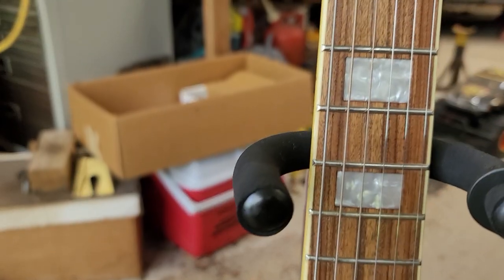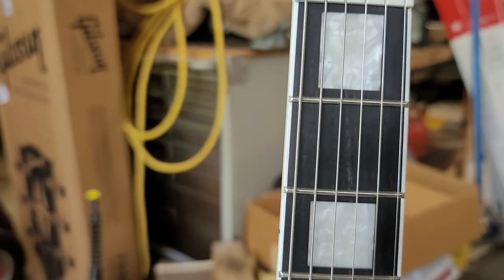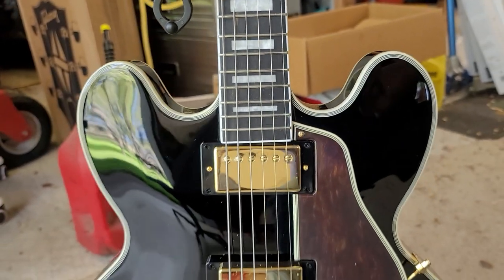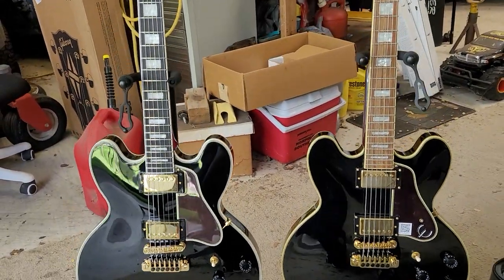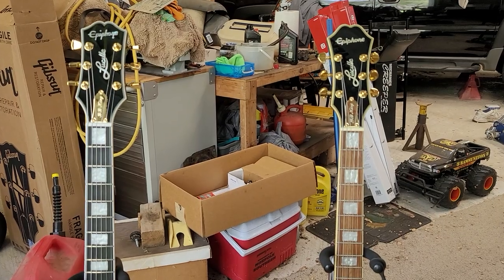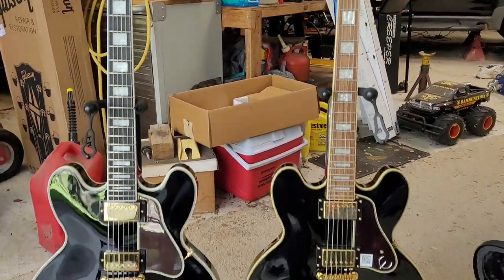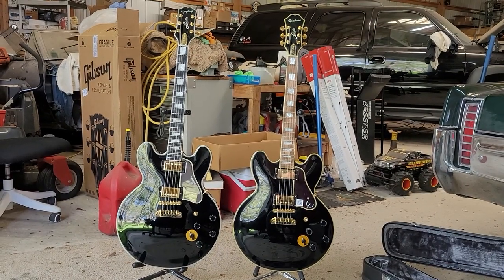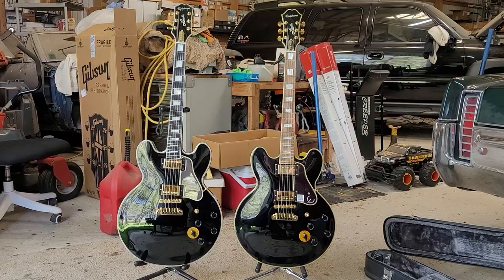The rosewood fingerboard on the older guitar always made me feel like it was really light, so I'm happy to see them swapping to ebony — I think it is significantly more aesthetically pleasing. Anyway, there are the two guitars next to each other. I'll break into playing them in the next video; I thought I'd just put these up against each other side by side to show the difference. This is roughly three years apart, and you can see what a change Epiphone's gone through. Till next time.